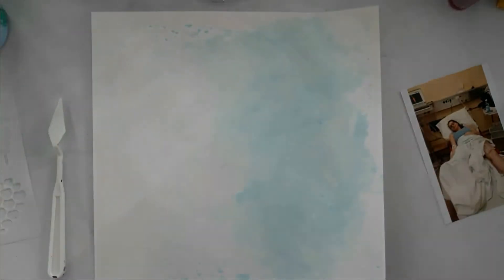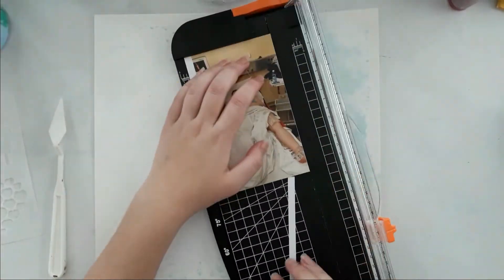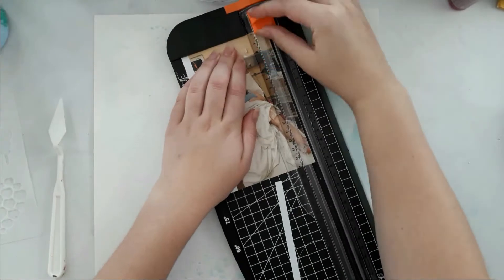Hello everybody, welcome back to my channel. This is Lisa from Potsy Fetter, and I'm back today with another 12 by 12 scrapbook process for you. I did scrap a picture of me in the hospital while I got a treatment done.